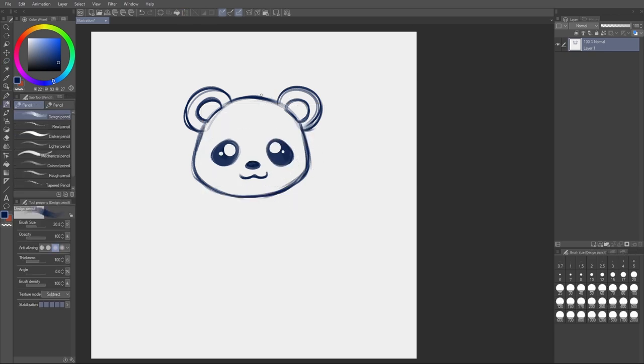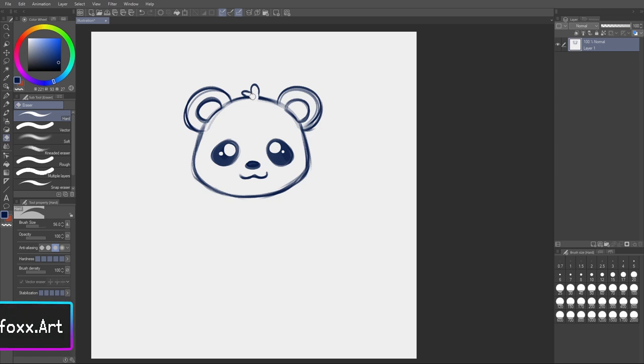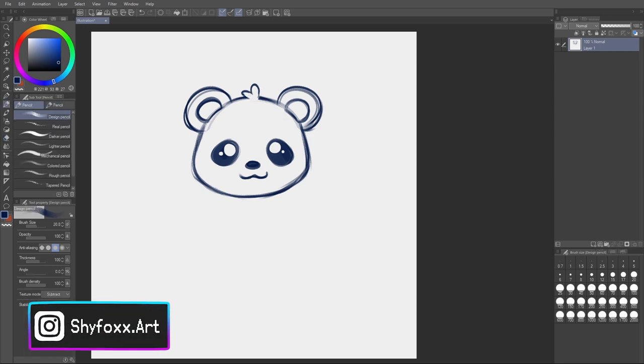Just because it's cute, I'm going to add a little bit of fur — little pieces of fur at the top of the head. This is a polar bear, so fur. I think that looks cute.